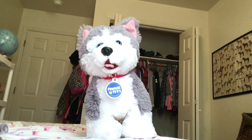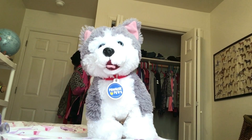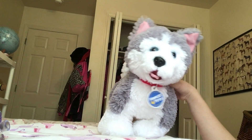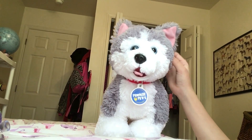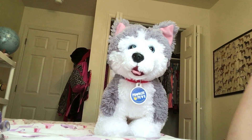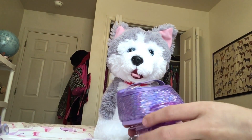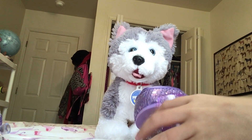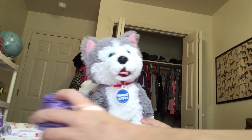Hello guys, today we are going to dress up my husky. In the last video you've seen the characters of probably most of my series, and today we are going to dress her up and walk around a little bit inside. Sadly, I can't do it outside.